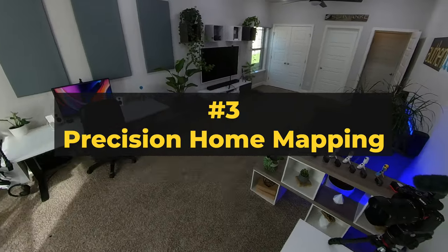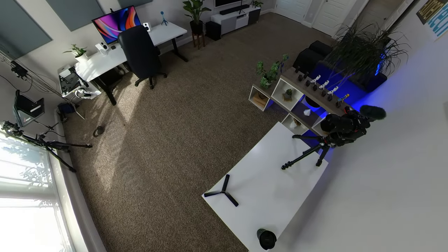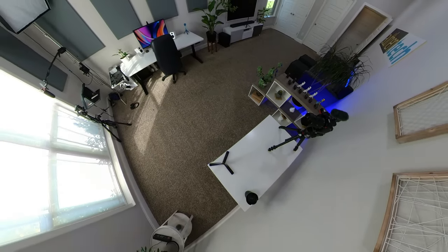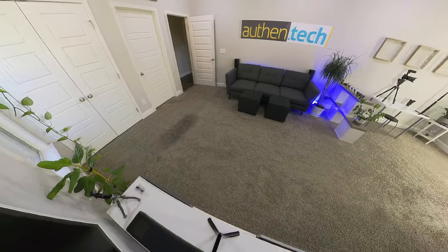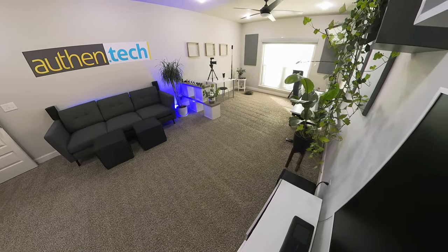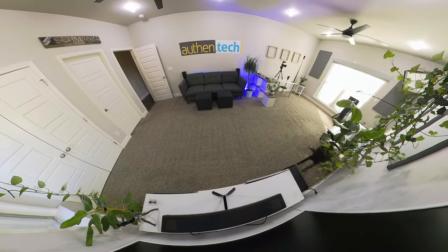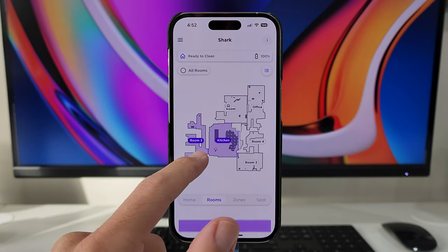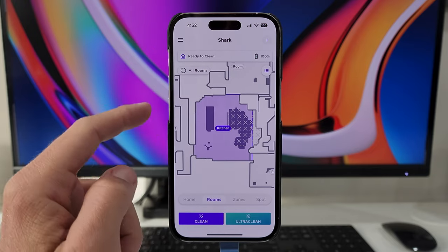Number three: this robot has advanced AI laser navigation with precision mapping. This allows the robot to intelligently navigate and clean your home. With lidar it can run in the dark so your lights don't have to be on. It can also detect and avoid objects in its path as long as they're tall enough. The feature I use every day is specific room cleaning — after dinner I can tell the vac to go clean just my kitchen, that area that's extra dirty from the day.